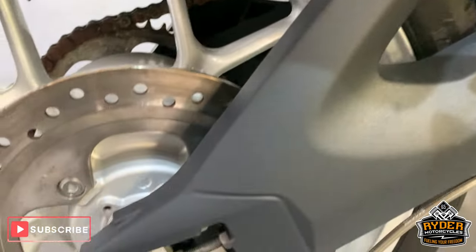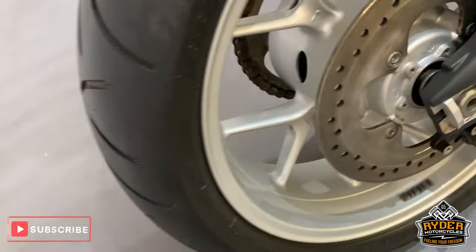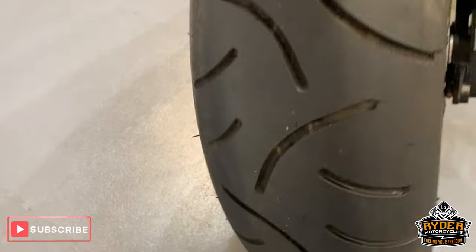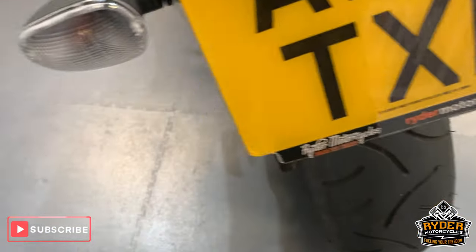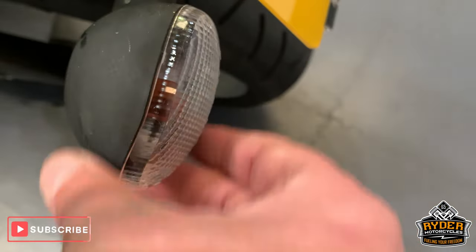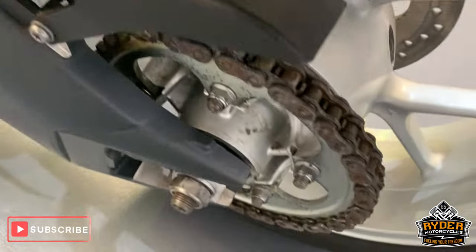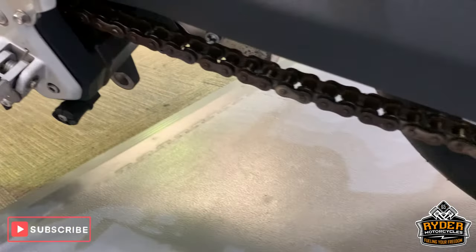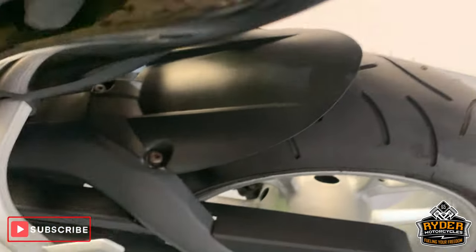Nice rear wheel, all nice around the rear there. Nice disc as well — rear tire has lots of life left on it. Coming up to the top there and the plate is all good, they've got a sort of matte dull look. Around this side the wheel is really good, chain and sprockets look okay. All nice along the rear there, the odd little scratches.